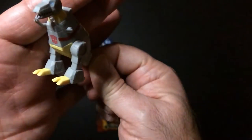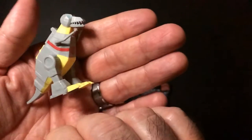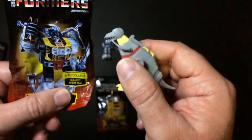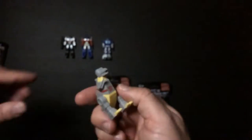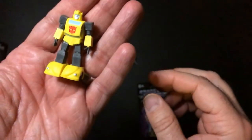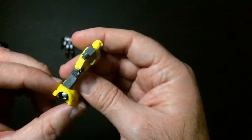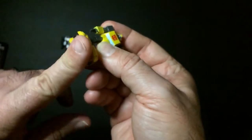Grimlock in dino mode, although the picture has him in robot form. Then Bumblebee — classic G1 Bumblebee. I do like to give them a big base for their feet so they stand. They stand up. This is good.